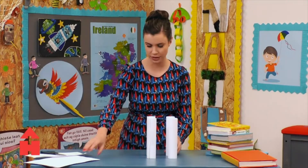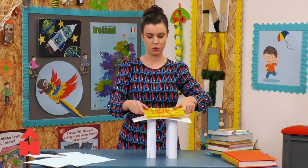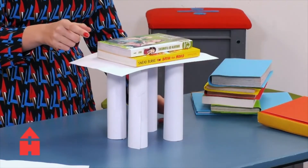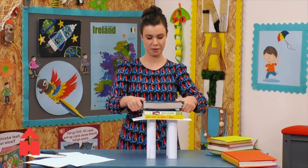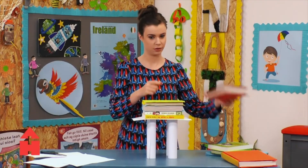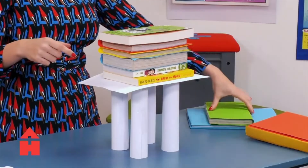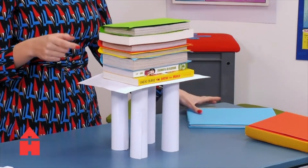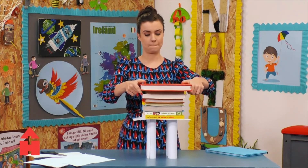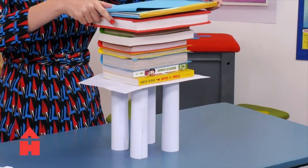Not forgetting my piece of paper on top. Let's try — one, two, three, four, five, six, seven. Now here's the test — the heavy books. Eight. Nine.